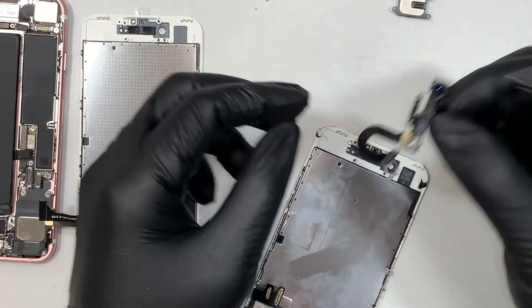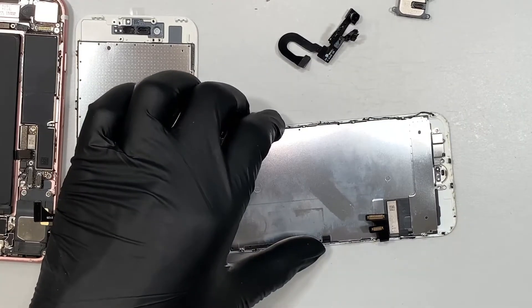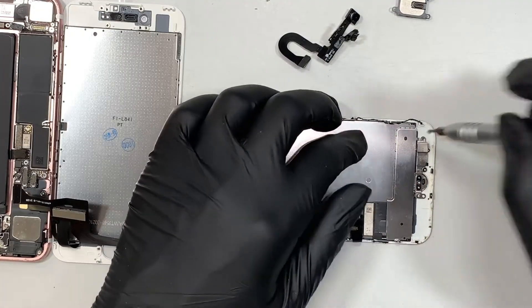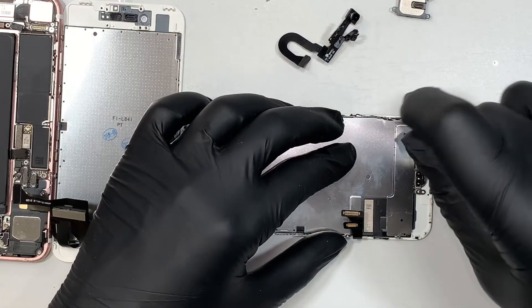We'll be saving this piece and transferring it to the new screen. The next step is to remove the bracket — this bracket is the one that is holding on to the home button.